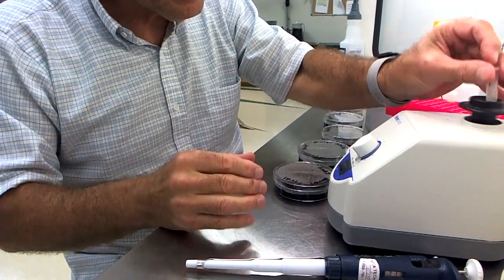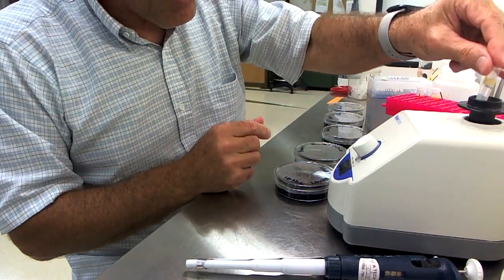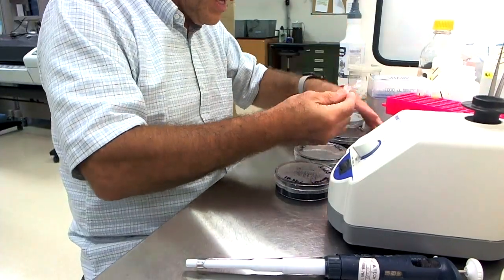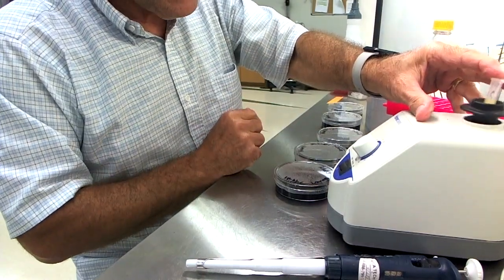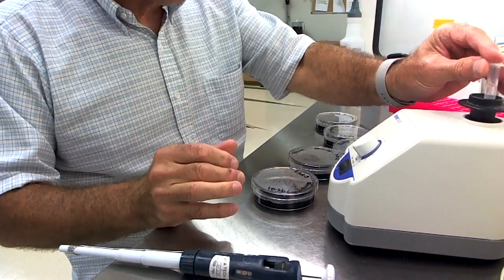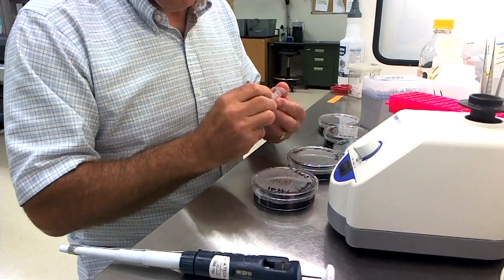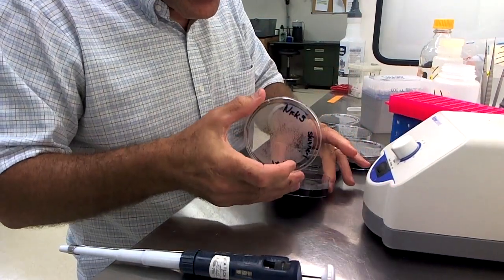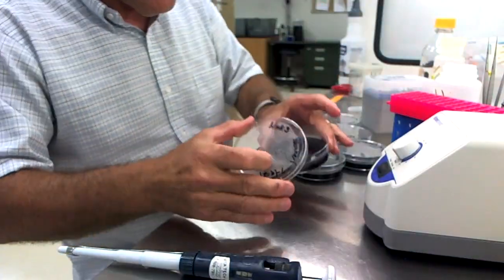I'm going to vortex the seed to resuspend them and then plate them out. I'll do that with all the different seed lots. I have all my plates lined up here and labeled as far as the seed lots go so they won't be confusing. This is the last seed lot — I'll plate it out. The next step is to make sure the seeds are distributed evenly over the dish, and they are.